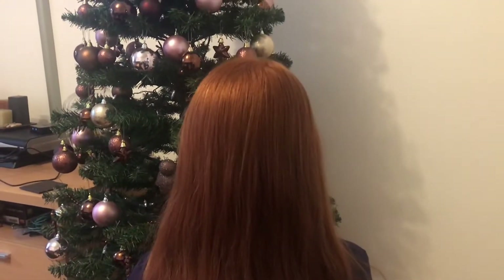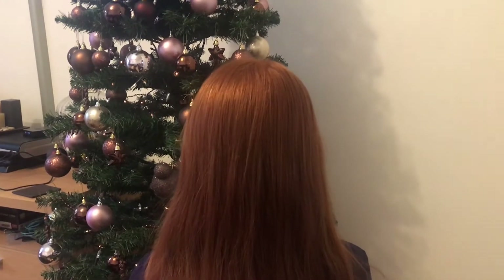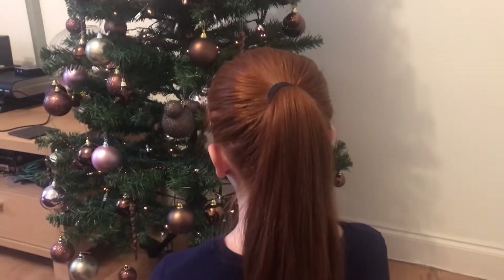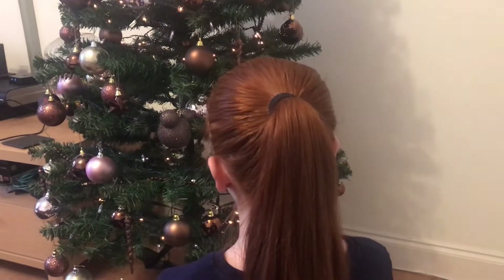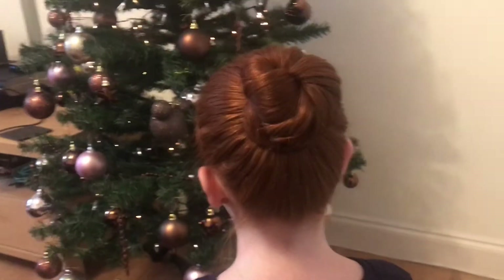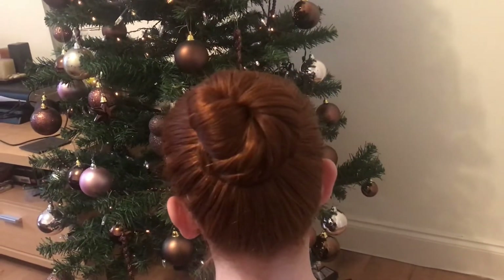Let's get into it! The first thing we're going to do is put Isla's hair into a ponytail. So there it is — Isla's hair is in a ponytail. Now the next thing we need to do is make that ponytail into a bun. Okay, so there we have Isla's hair up in a bun.